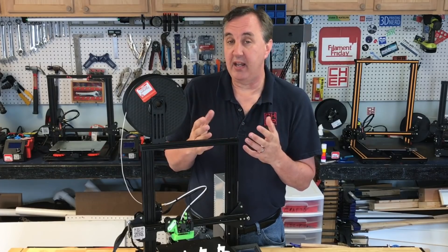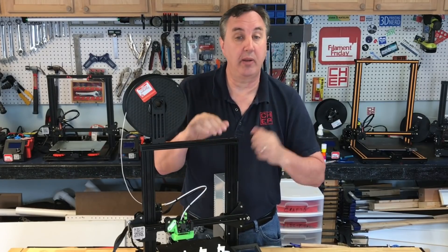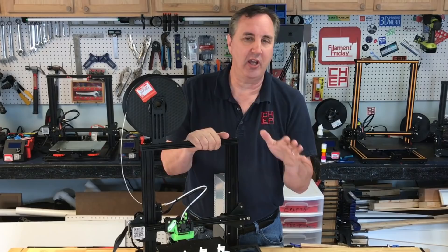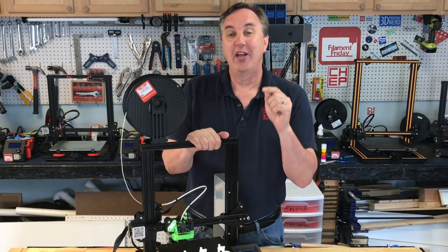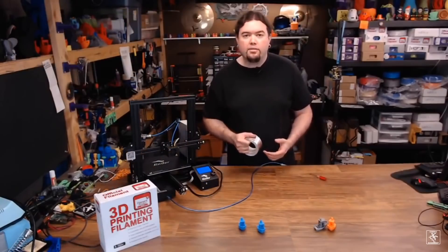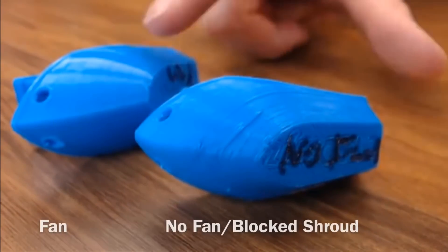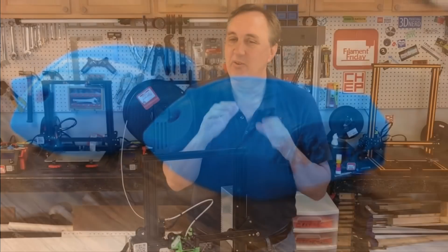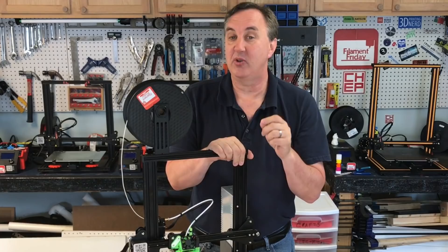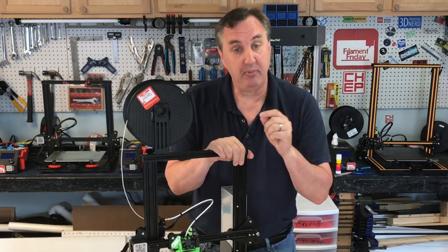After I released my video about not using a fan, a lot of people commented that I was wrong — that the fan cooling the hot end was actually blowing down and that's why my prints were coming out so good, not my profile. My good friend Chris Riley at Chris's Basement, a great YouTube channel I highly recommend, rather than just tell me I was wrong, he went and tested it himself. He gave me a good review but really had questions about whether that fan was blowing down. So he took some metal tape and blocked that area. This is no fan, this is fan — you can see just how rough the front of that is. The only issue I have with Chris's test is he didn't use my Cura profile; he used his own Slic3r profile.